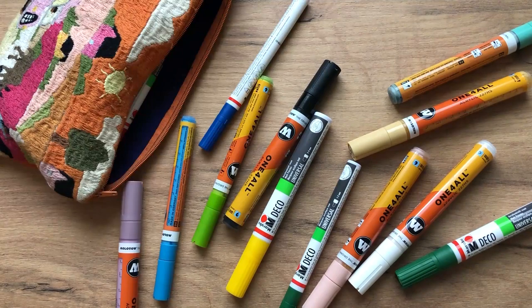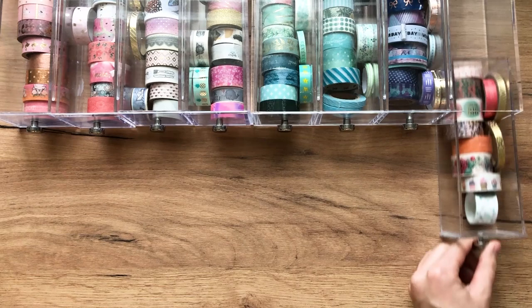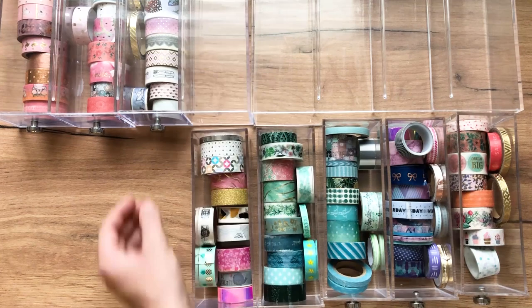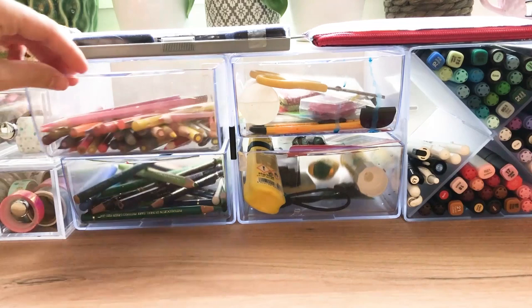In this little bag I have my acrylic markers and I just love them. I'm going to do a video about them very soon — they fit perfectly into this bag. I also have a lot of washi tape. At this point I think I have too much washi tape and I'm on a washi tape buying ban because it's getting ridiculous.